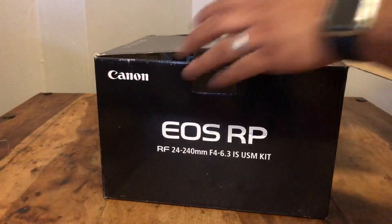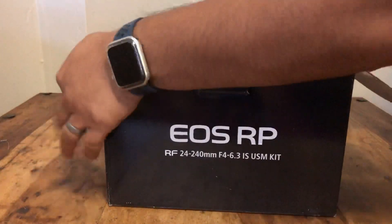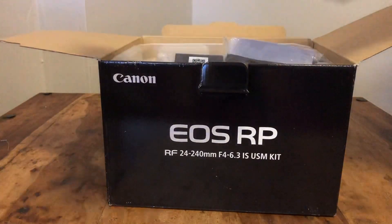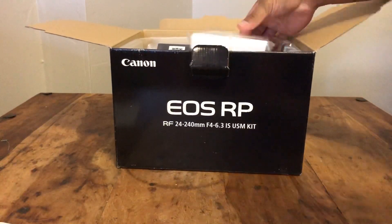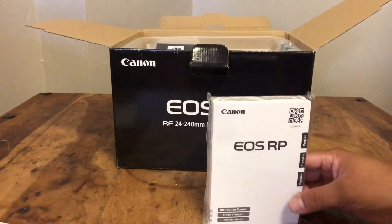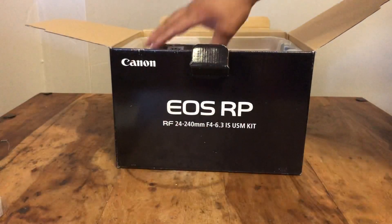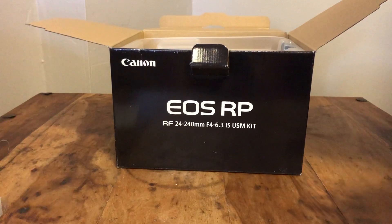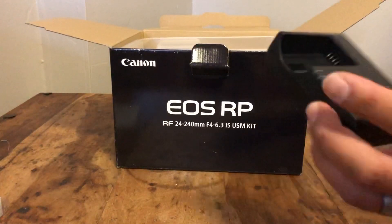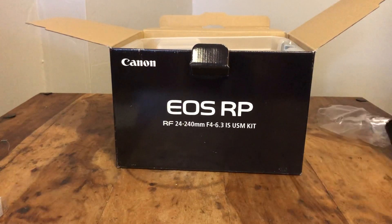I'm so excited. Like everyone says, you got your registration, you got all of that to read — no one reads it apparently — and the battery to charge. Can't wait to do this. I heard it'll take four hours to get this thing going.